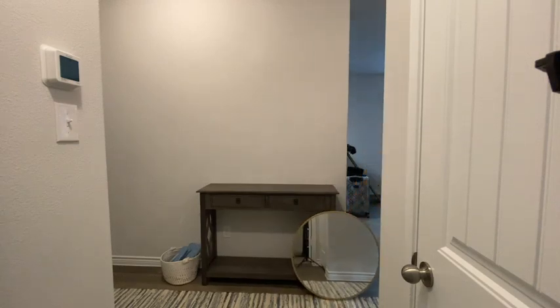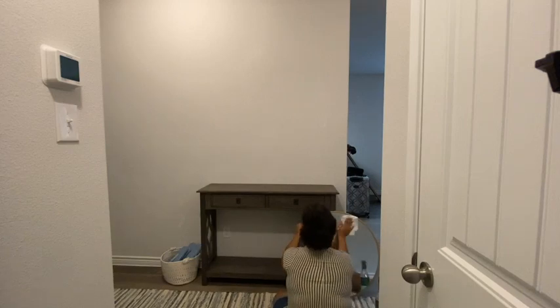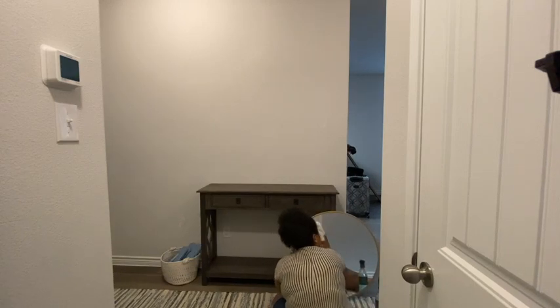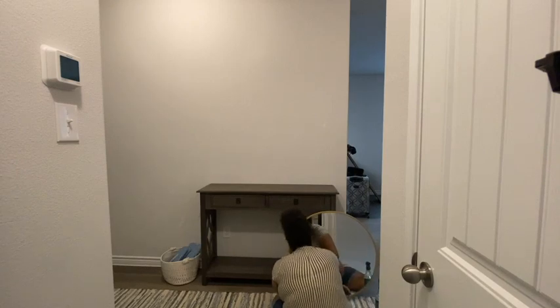This console table I actually got from HomeGoods. The mirror I got from Target. The basket that has the slippers I got from HomeGoods, and the slippers came from Old Navy — I think we got them for a dollar during their dollar sale. The rug came from Wayfair. I'm just going to go ahead and clean the mirror up so that it's nice and sparkly.